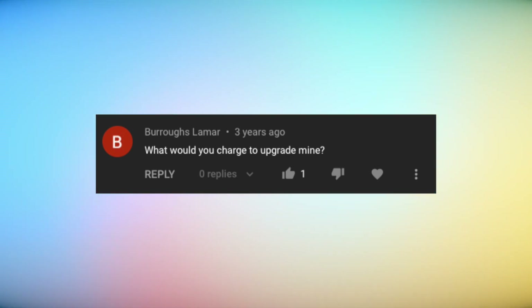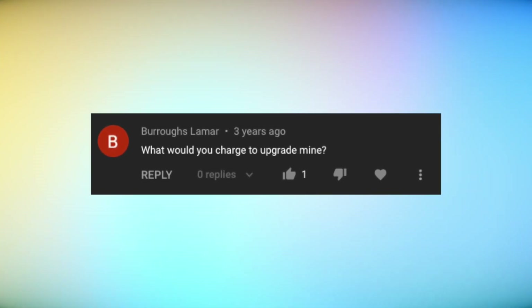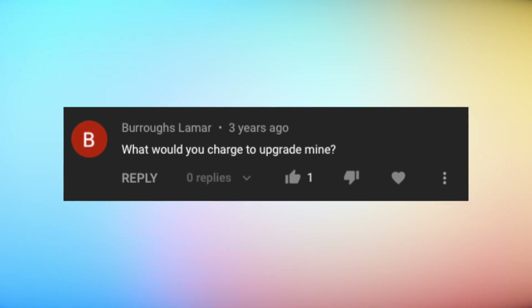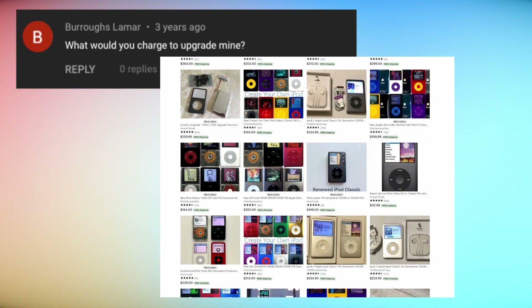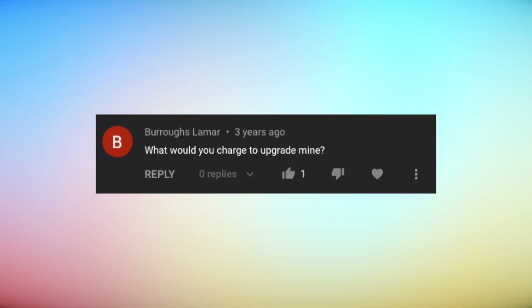By far the most popular question is along the lines of Burrows Lamar's: 'Can I send mine in for you to do this? What would you charge to upgrade mine?' I've always had to answer with no — it's really not something I want to get involved with. The idea of these videos is to encourage you to learn a skill and attempt some interesting but easy repairs, not for me to set up a business doing this for other folks. There are probably people online — maybe on Etsy — doing this kind of work, and it'd be a nice little business for someone willing to deal with the logistics of people's data, old drives, and iTunes libraries.